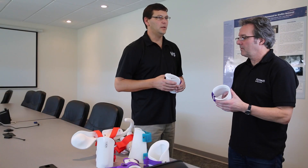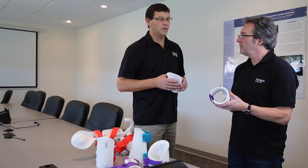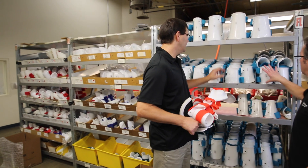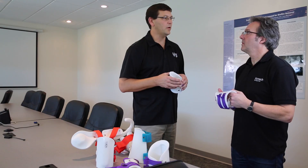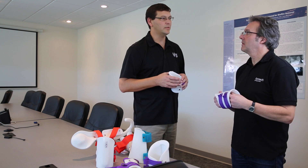As our production needs increase, we actually consider probably not upgrading the machine, but possibly adding another machine to keep up with the volume of cuffs that we have to make throughout the day.